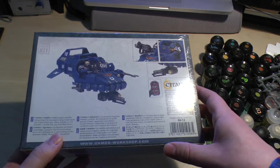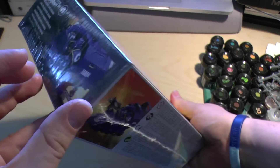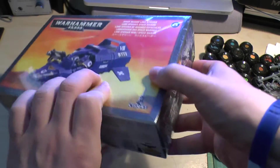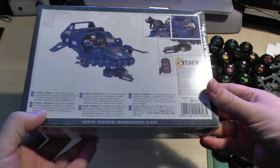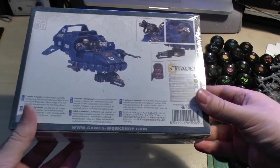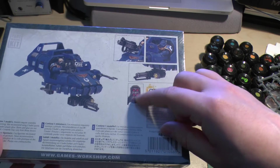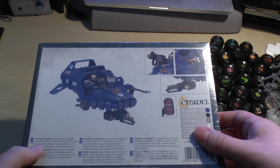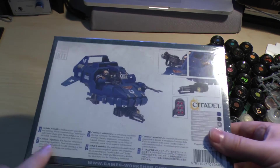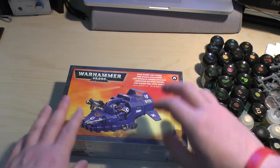And it still isn't that clear on the box either, because it says Space Marine Landspeeder everywhere on the box. It doesn't mention Typhoon or Tornado or anything like that. It just shows you the Assault Cannon for a Tornado and the Typhoon Missile Launcher for the Typhoon. It doesn't say it in writing, so there might be a bit of confusion, but I assure you all the parts are in this.